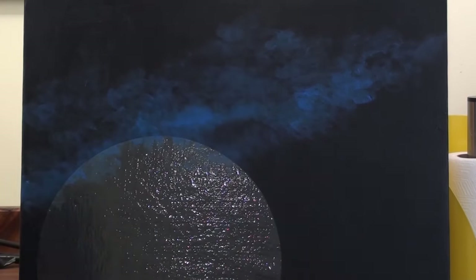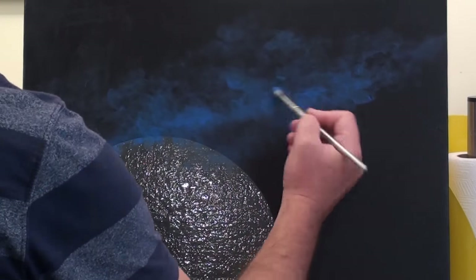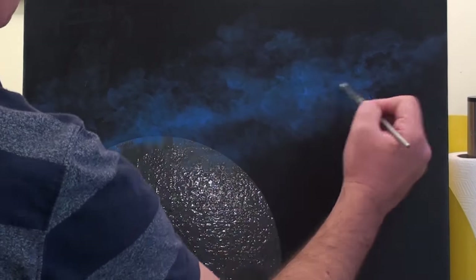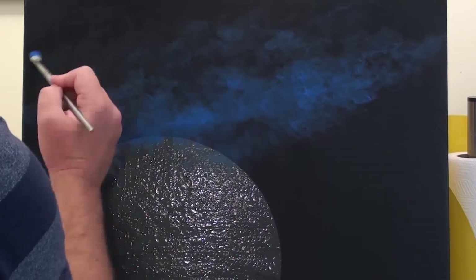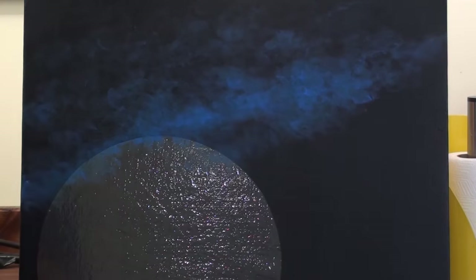The colours we see in the sky are formed by gas and that creates a smoky effect. So to recreate that effect on the canvas, I use a soft hair brush and tiny amounts of paint on the brush at a time.